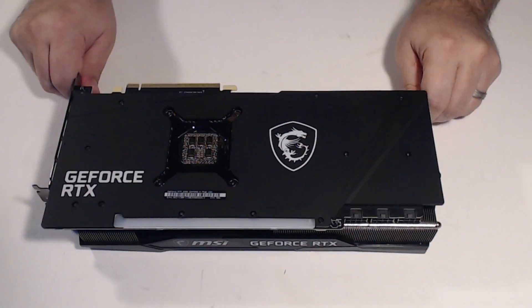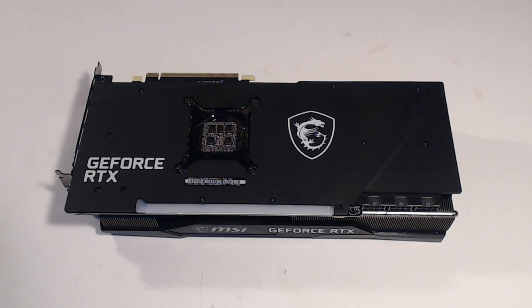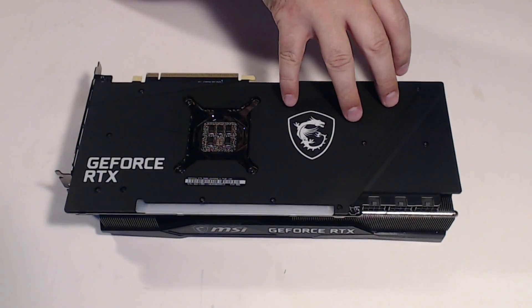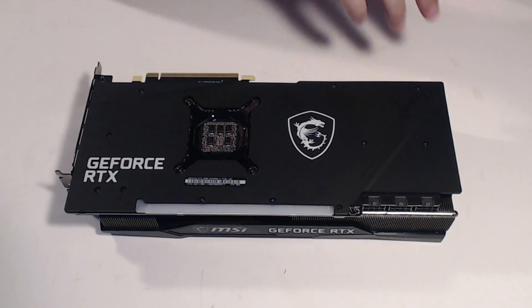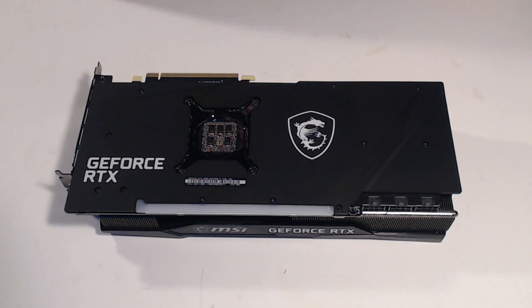So MSI's card — I'll have the full review up tomorrow and it's a pretty good card. It's faster than your stock Founders Edition, mostly because it's factory overclocked. I did have some instability with the original drivers, but the 456.55 drivers have fixed that and now it's running fine. I got about a 75 megahertz overclock beyond factory on the GPU and 750 megahertz extra on the memory. So it's about 3% faster than the Founders Edition and runs about 10 degrees cooler. Thanks for watching, like and subscribe, and I'll be doing some more card teardowns in the near future.